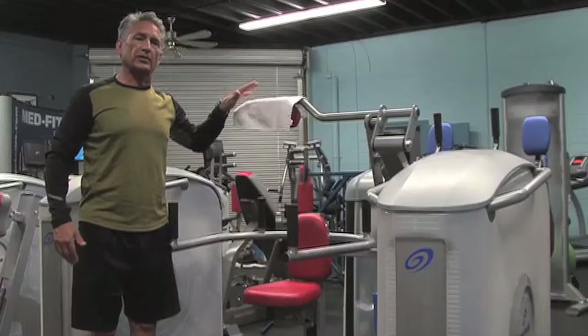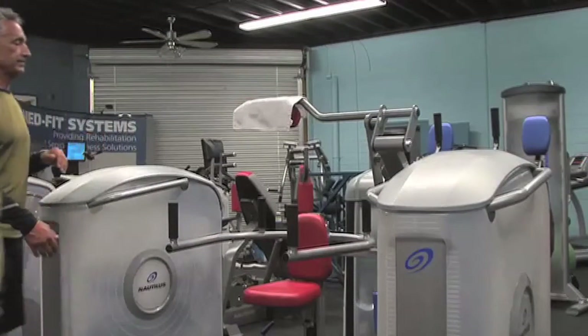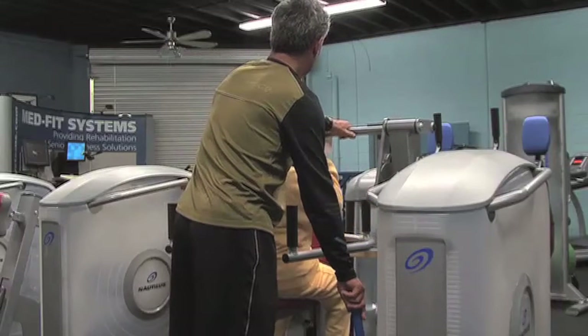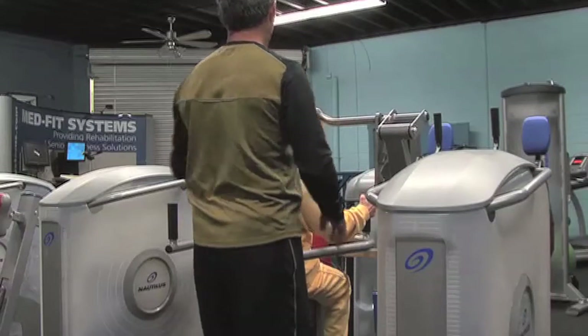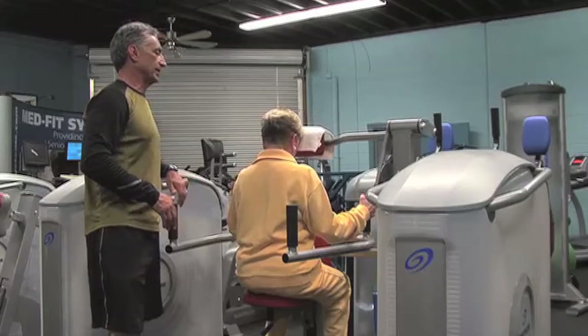We're going to demonstrate forward flexion — we also do extension. Nancy, step in here and face the device. I've got range limiting I can apply, positioning it to her forehead. She performs a forward flex exercise: three seconds down — one, two, three — pause.